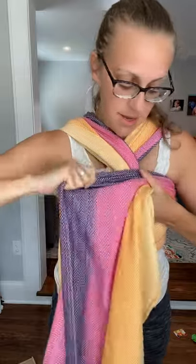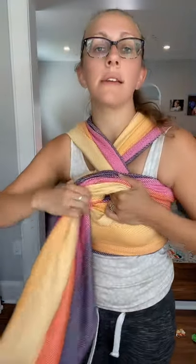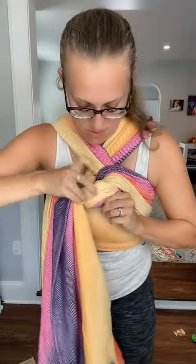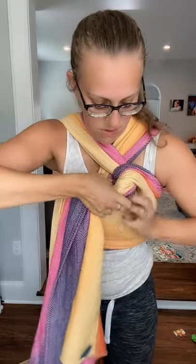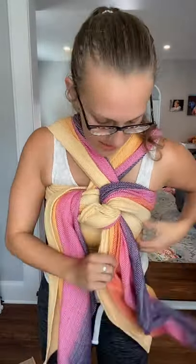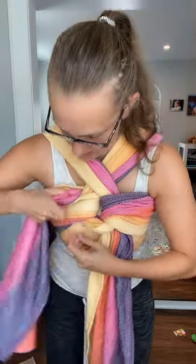I didn't over-tighten the loop because I held it with my chin the whole time. Now I'm holding the loop so I can't pull the tension out of it. I'll do a little bit of strand-by-strand tightening through my hand to get rid of any slack, then just pull this tail through that loop, which is a nice knotless finish.